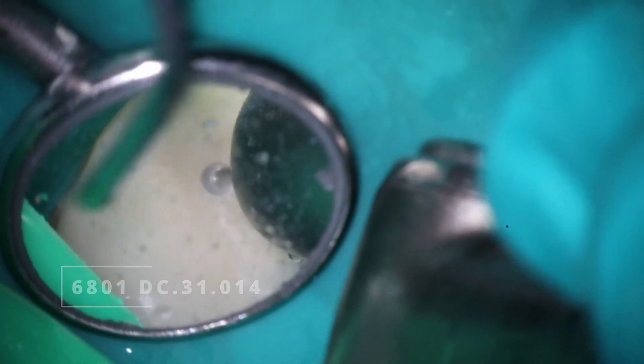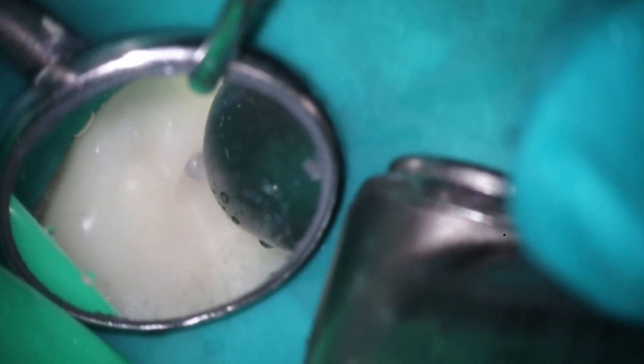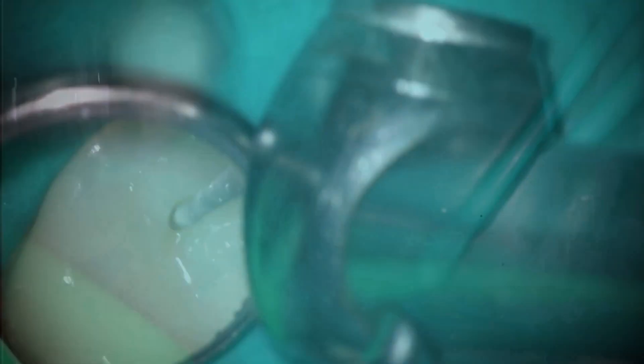Going through that zirconia crown using the same burs we would normally use. When it comes to the conversation around retreats — whether or not you want to use chloroform — the benefit is that chloroform does dissolve gutta percha, that's why we use it. But it also creates a huge mess. There are some hazards, and for me personally, it's just how sticky and messy it gets everywhere.